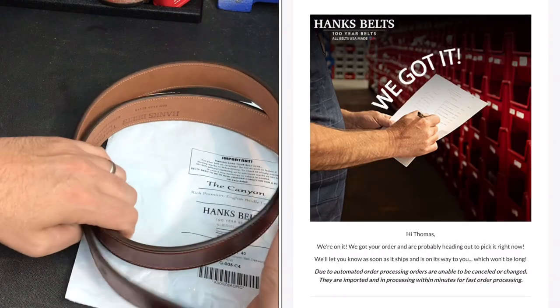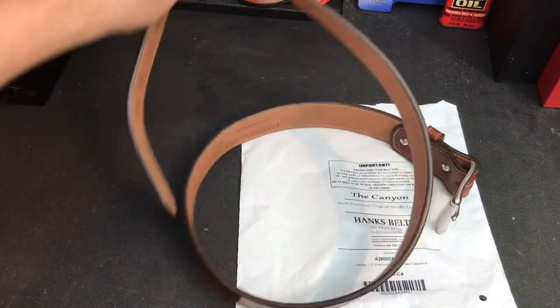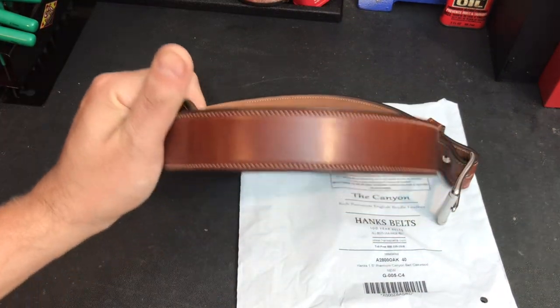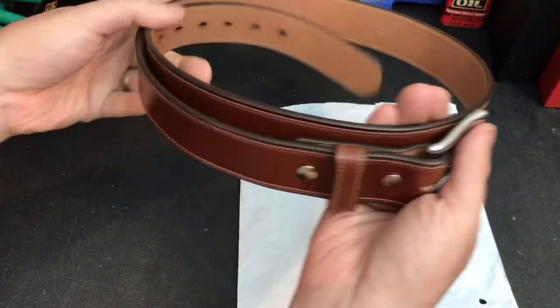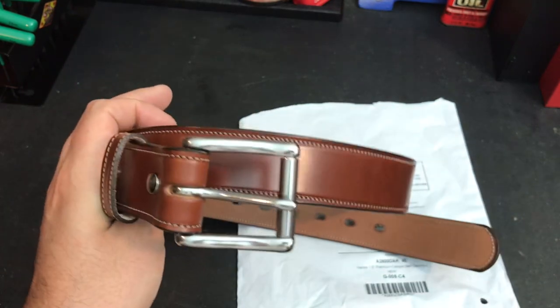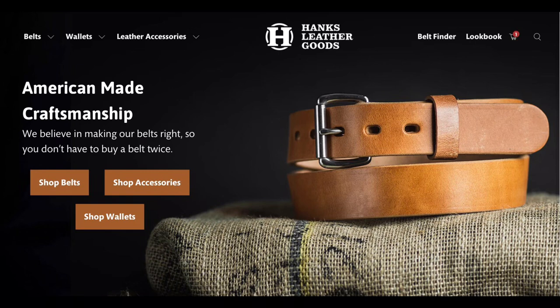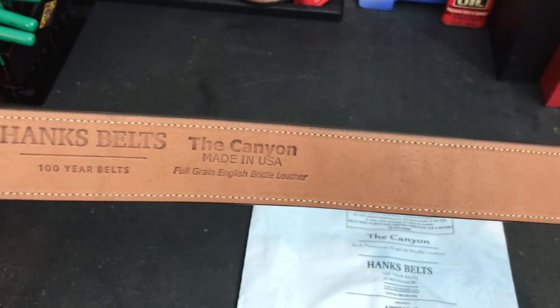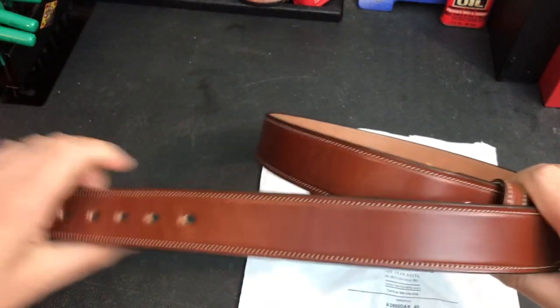When you buy from Hanks it is a first-rate experience, which is why I wanted to do this shout-out video. From the minute you purchase, they let you know where it is in the transaction. They even send you directions before it arrives about how to return it in case you didn't size it right. It's like first-class service from an online retailer. This one comes in three colors — dark brown, black, and this oak — and I think it's gorgeous. It's more of a dress belt, but I'll wear it with khakis or jeans.